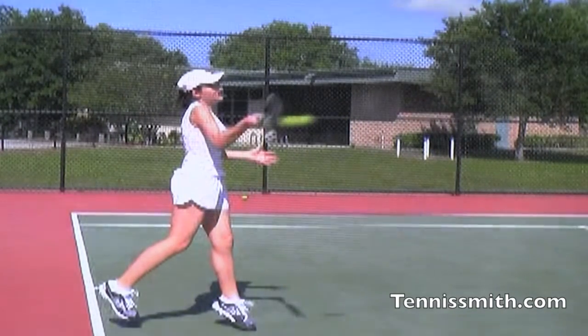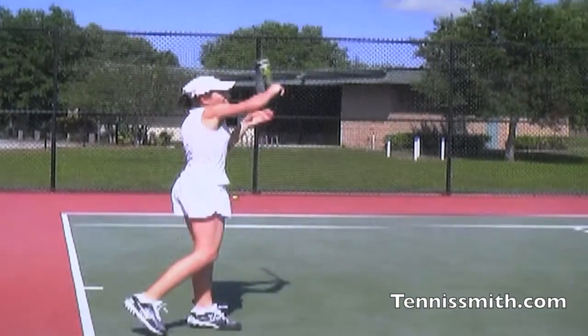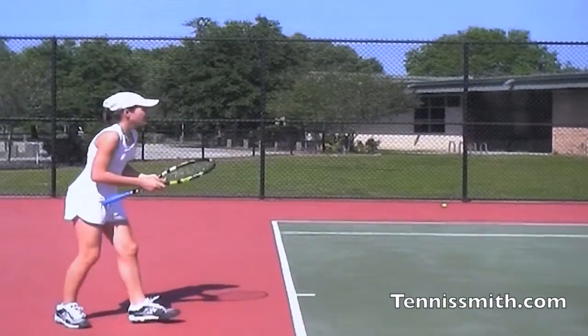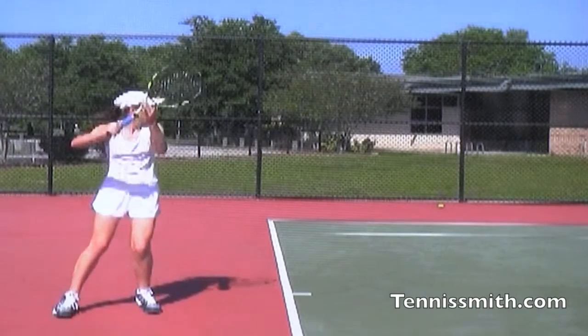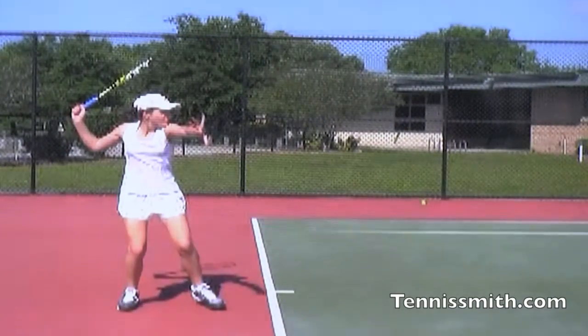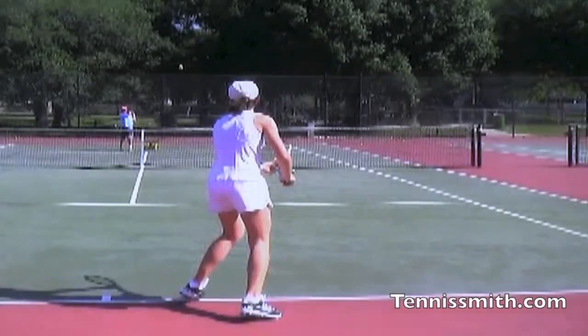She faces forward — the body's a leader. She's pulled open, and now the racket will follow the body. We skill-test players and film points on the first day, so the picture tells you a thousand words. It's going to be very, very difficult with a horizontal swing to hit true topspin.